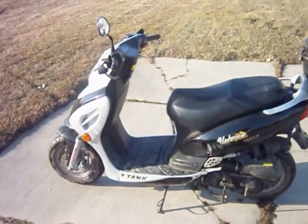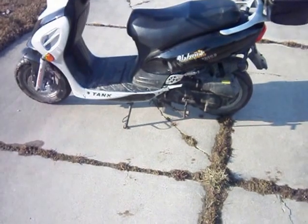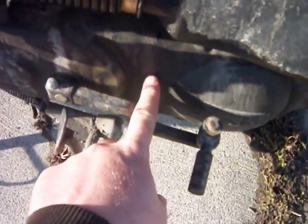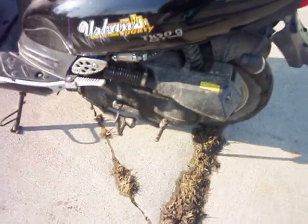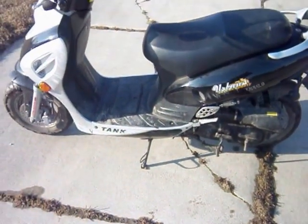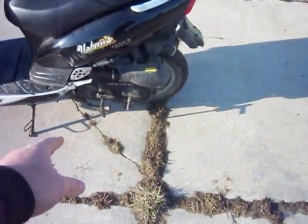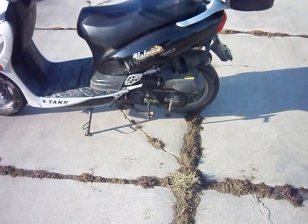Unfortunately, I have some bad updates. I broke the passenger side mirror. The drive belt in here where the kickstarter is — the clutch drive or the belt itself is broken. I need to have my dad tear it apart and see what exactly is wrong, because when you start it and rev it, the rear wheel won't spin. So either the clutch drive is bad or the belt is bad.